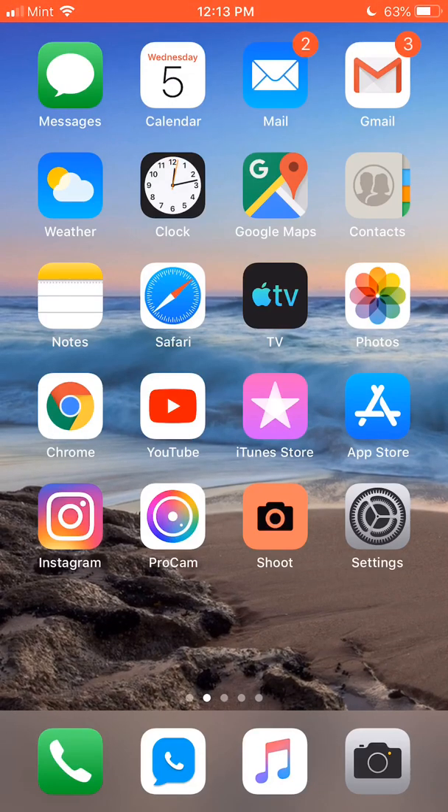Hey everyone, this is Mr. Everything, and I wanted to do this video to show you how you can experience the new Mac Pro — kind of in a weird way, but it's something I found out about.